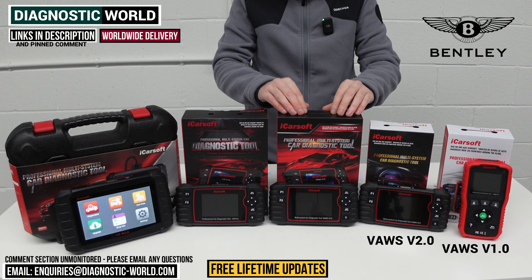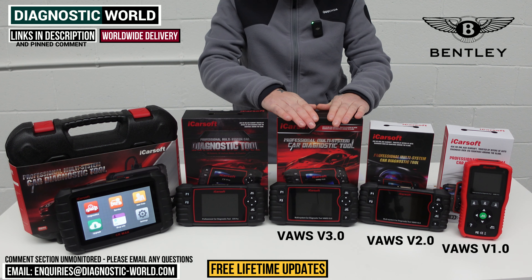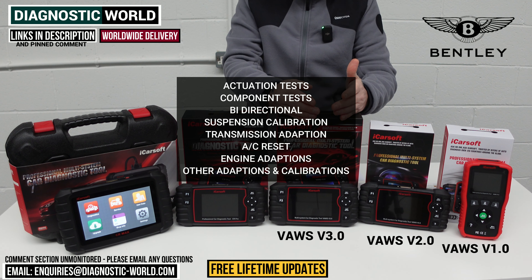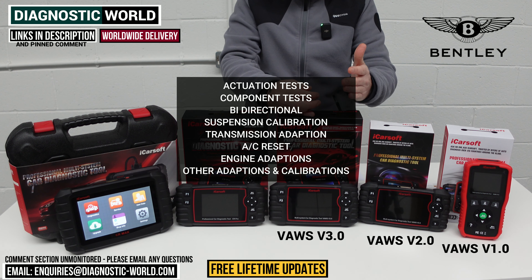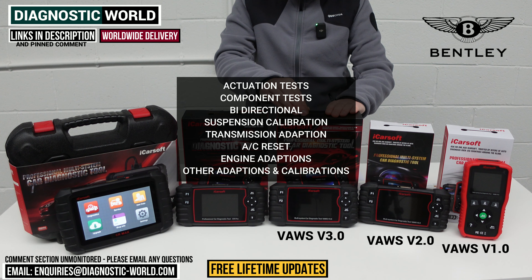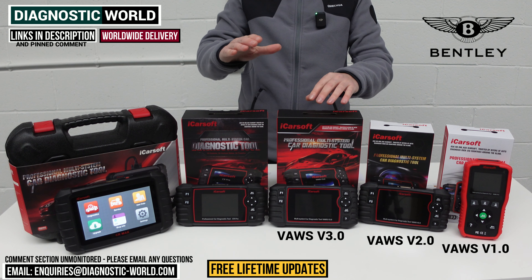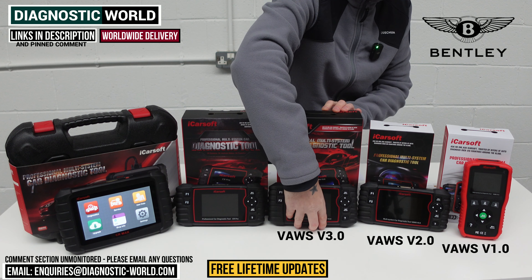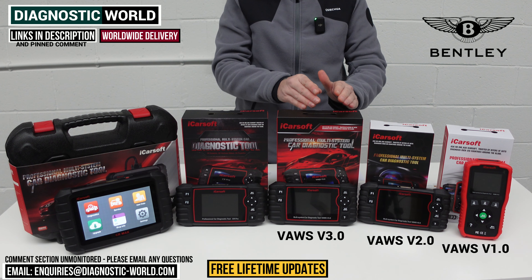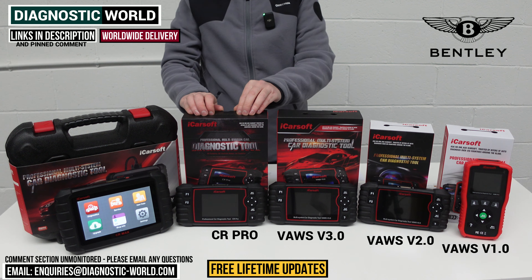We then come to the VOS version 3.0 tool. This tool is a bit better — it has way more in the way of service functionality for Bentley vehicles. It can do everything the previous tools can do, but also has the additional ability to do actuation tests, component testing, and is a bi-directional scan tool. It'll do suspension calibration, transmission adaptions, air conditioning resets, engine adaptions, and other adaptions as well. It also has better hardware, which allows better software to be installed, giving newer vehicle coverage and better service functionality.